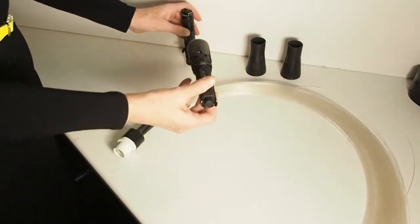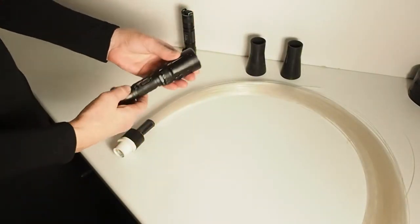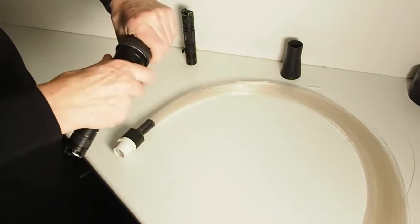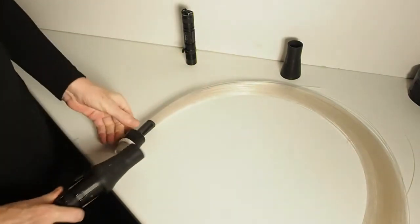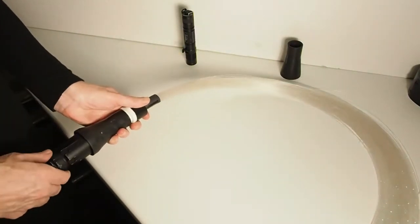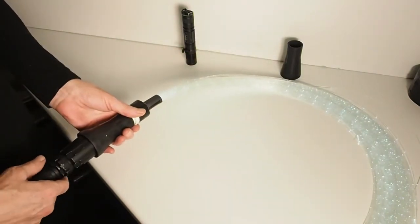My flashlight is the Nitecore SRT7, and I use one of the universal adapters and attach it quite simply here. And you can see, it is the whole Jason Page setup.